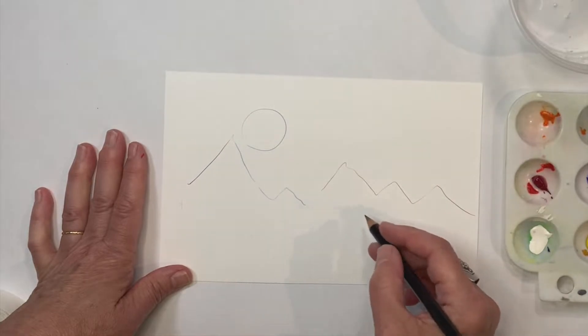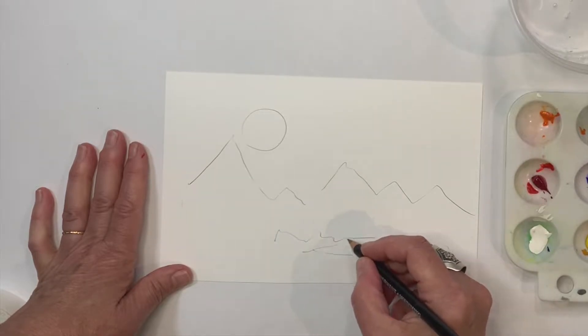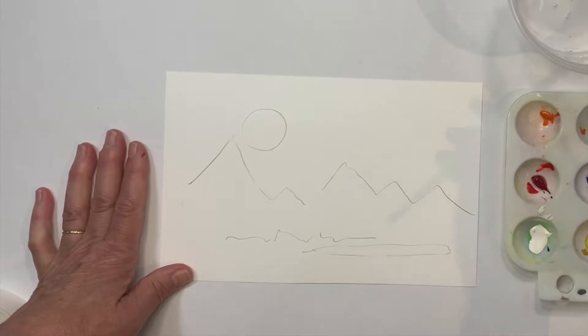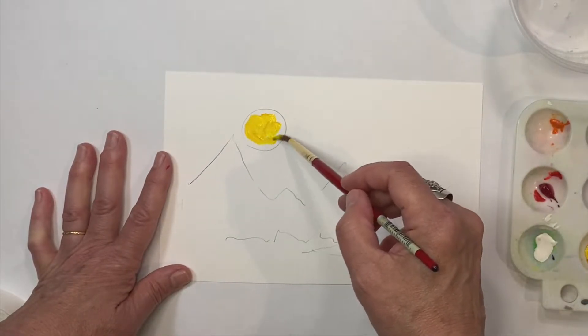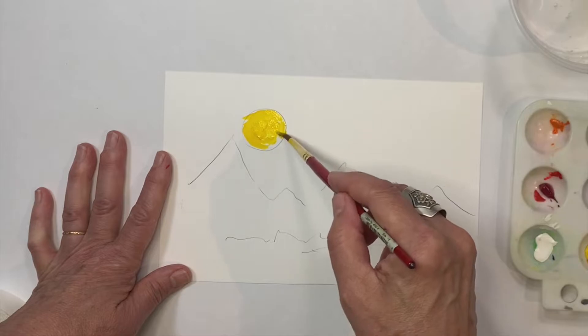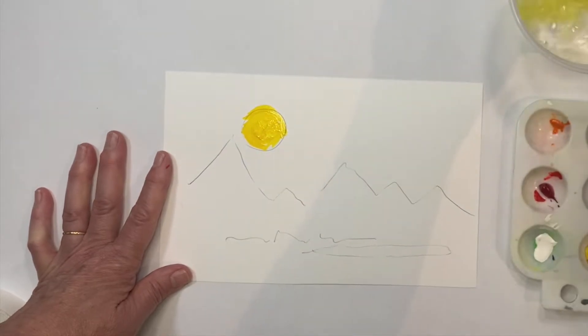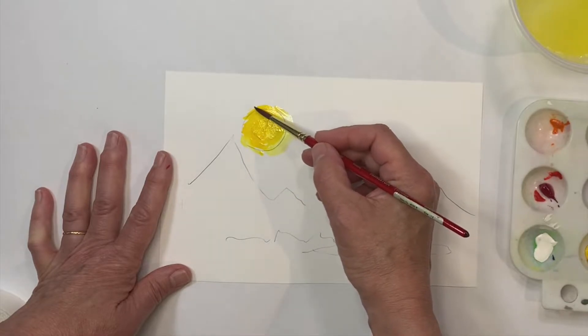I'll just do a sort of soft, rough landscape type of thing and start with some yellow. It's good with Yupo to use strong colors, so you don't need to dilute your paint too much — just use it pretty much almost straight out of the tube. If you want to make it lighter, you can dip a little bit of water in and lighten it. You can also spread it, and if you want a softer edge you can do that too.